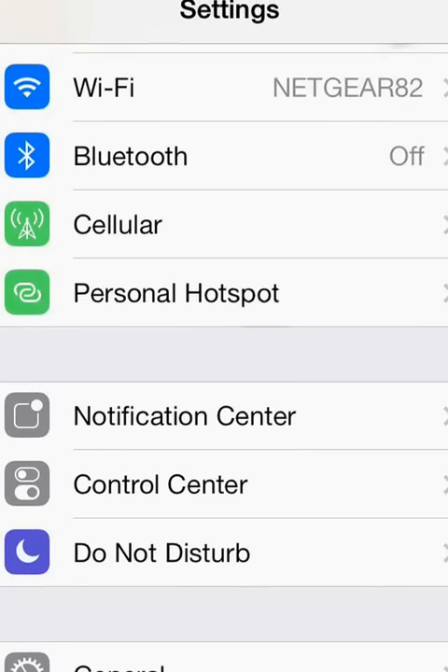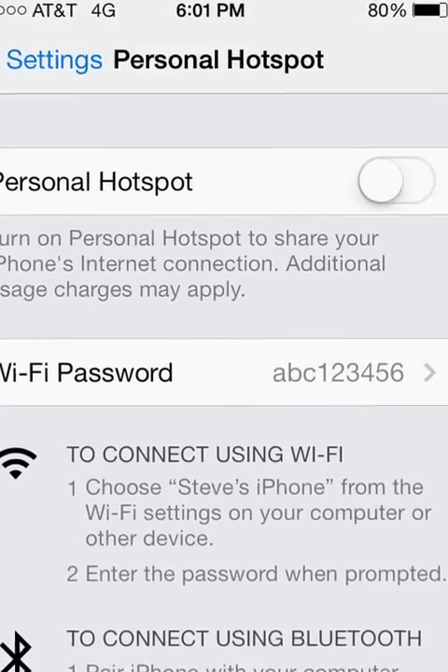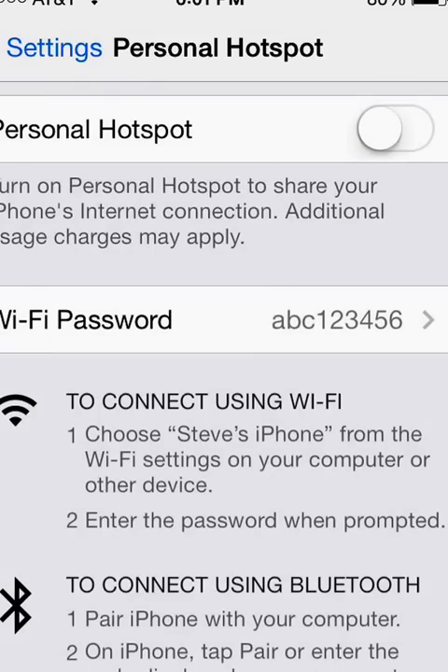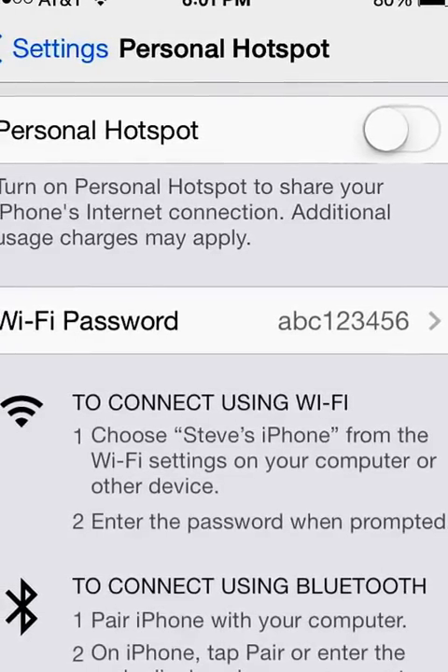But if you do see Personal Hotspot, go ahead and click it and make sure that it's turned on. It warns us here that you could share your internet connection but that additional usage charges may apply. Depending on your carrier, they may not like you turning your phone into a hotspot and may charge you extra, so you may want to give them a call and check your plan before you do this.